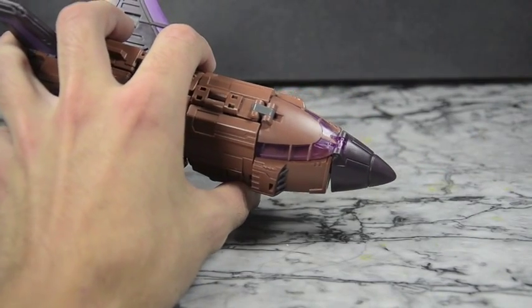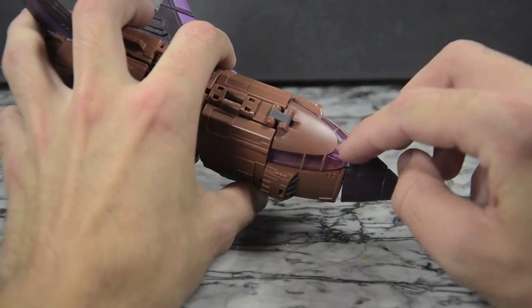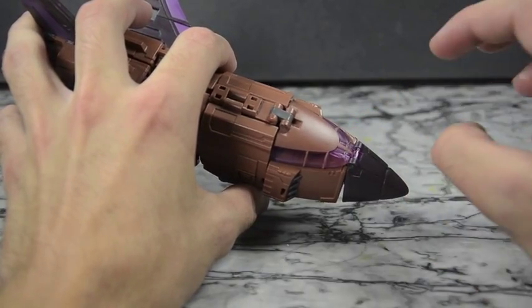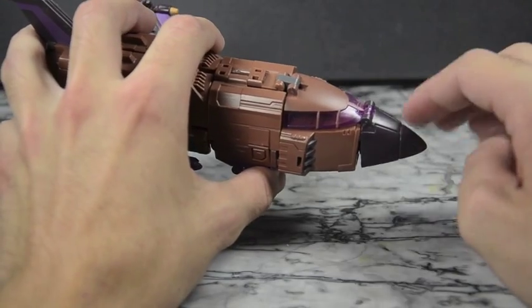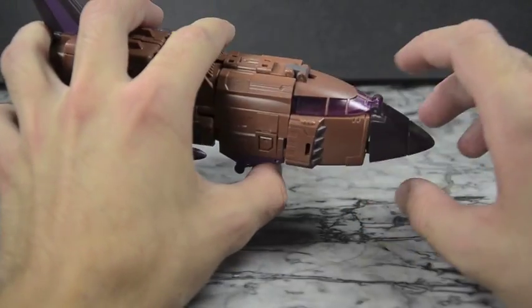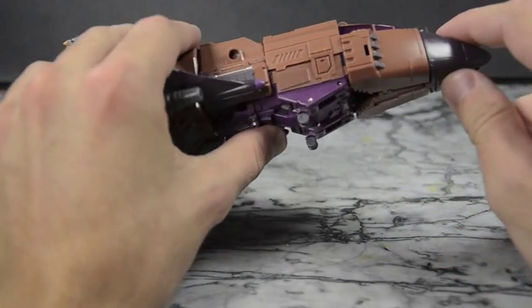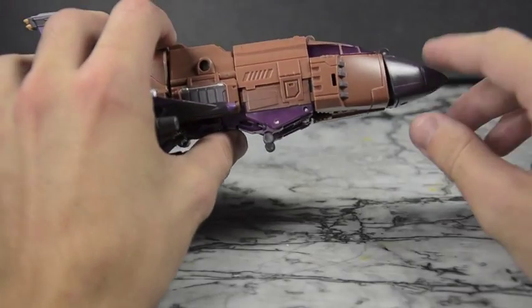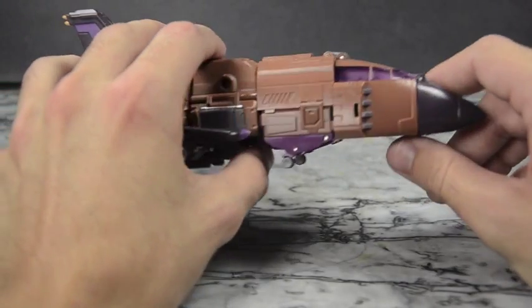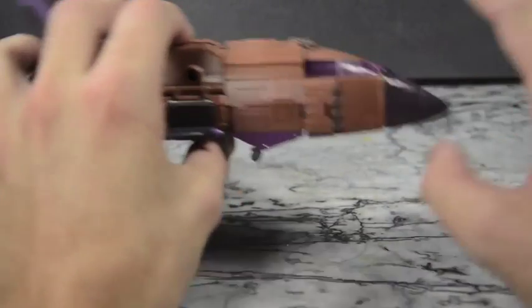I'm thinking maybe I can use a soldering blade to kind of mesh the crack back together, or try liquid cement. When I was pushing this in I noticed there was pressure and it was causing the crack to spread, and then that little hook just ended up breaking off entirely — which is actually fine because the hook was adding too much pressure. The way it is now, it's not going anywhere, it's not flopping about. It's in there exactly how it should be.